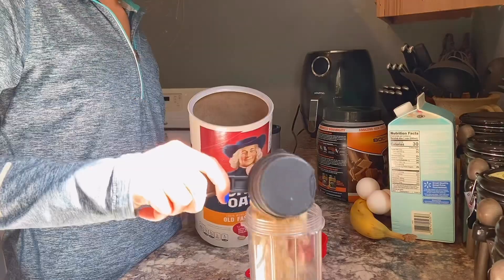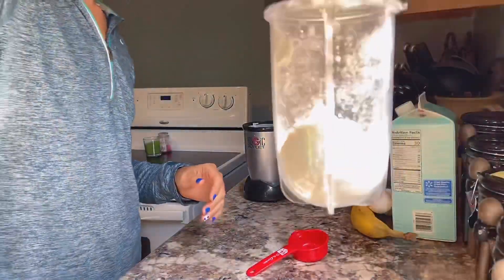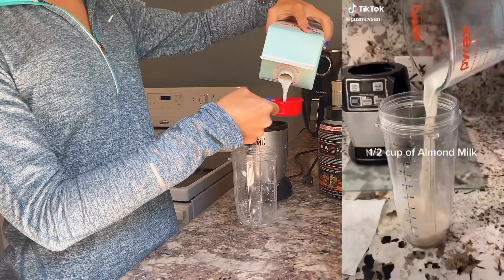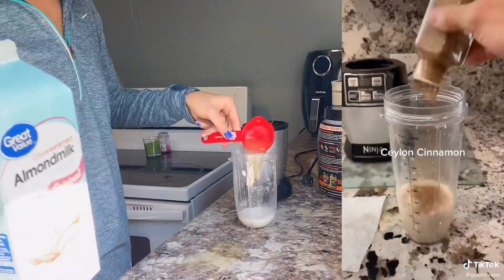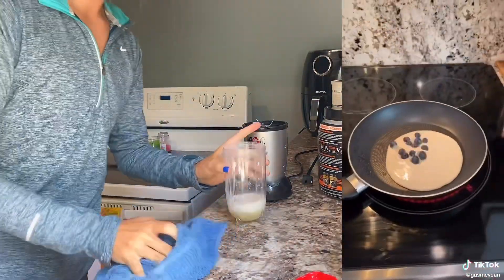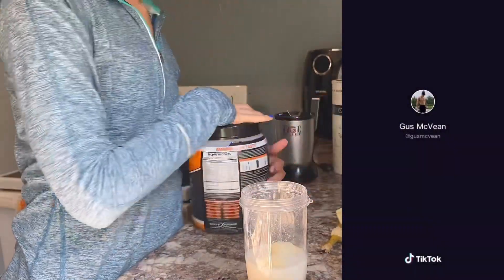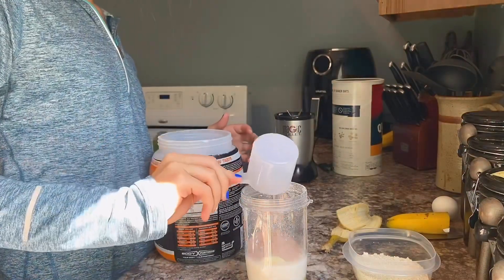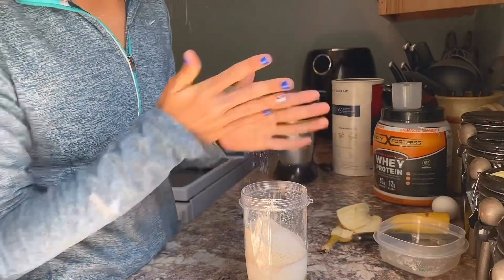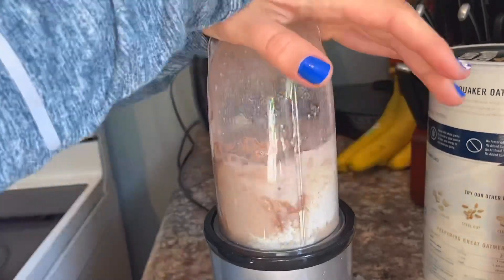For breakfast we have some protein pancakes, which I was already iffy about from the start. We needed half a cup of rolled oats — I halved this recipe — half a cup of almond milk, egg whites that should definitely be on the counter, half a banana, and half a scoop of protein powder. Put your oats that you blended into a flour back into your blending cup and just pulse that.